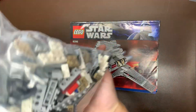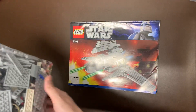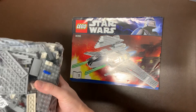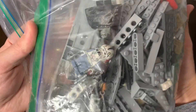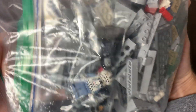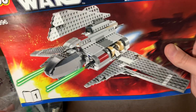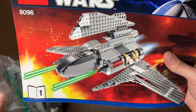Next up, we do have the 8096 Theta-class Shuttle. This one is a little bit bigger than you'd think. There are two pretty big instruction books in here. We do see we had the medical droid, the damaged Darth Vader in there, and Palpatine with black hands. Cool little build — I don't think I've actually ever built this one. Not really super interested in it, I don't think it looks very cool. But in the essence of collecting all of the ships, I guess I could see the appeal there.